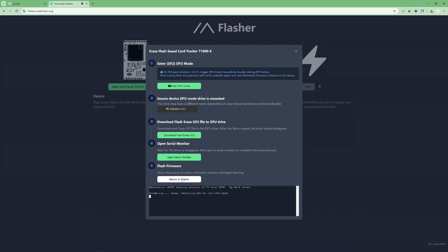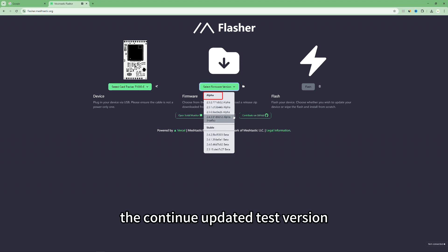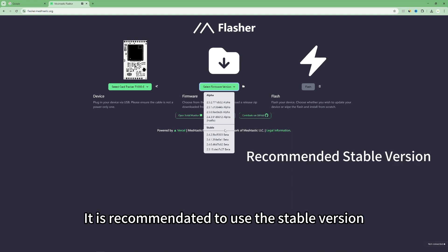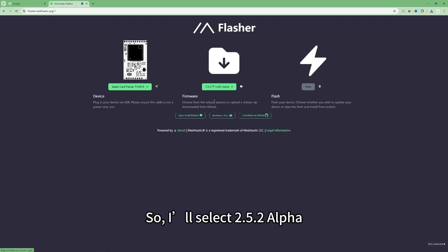Now return to the flasher. Here you need to confirm that you have selected the correct device and then choose the firmware version. Alpha is the continuously updated test version, while stable is a version that has gone through testing and is considered stable. It's recommended to use the stable version, but the firmware I have on hand is already version 2.4.2 beta, so I'll select 2.5.2 alpha for the demonstration.